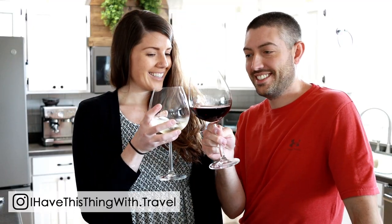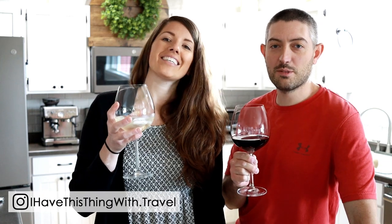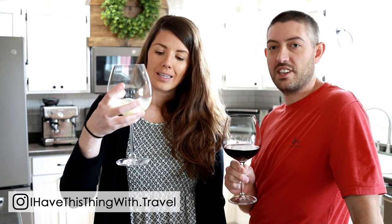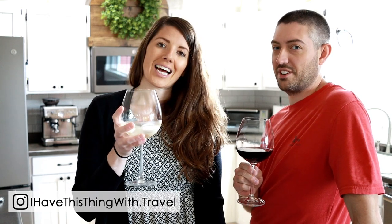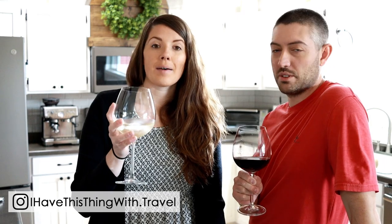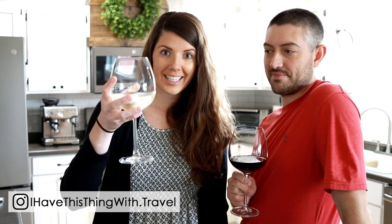Ciao! Cheers! We have our Italian wines popped, and they are so good. Mine's a Chianti and hers is a Moscato. Mine's better. I'm a white wine drinker and he likes the red wine, so that's where we're at today.